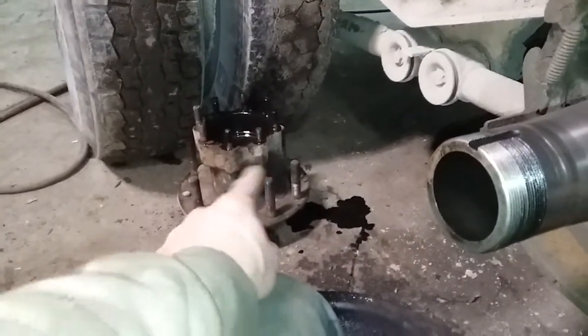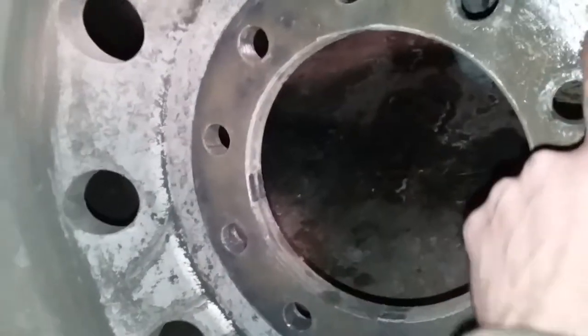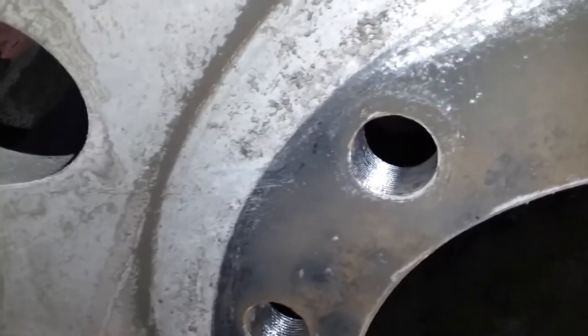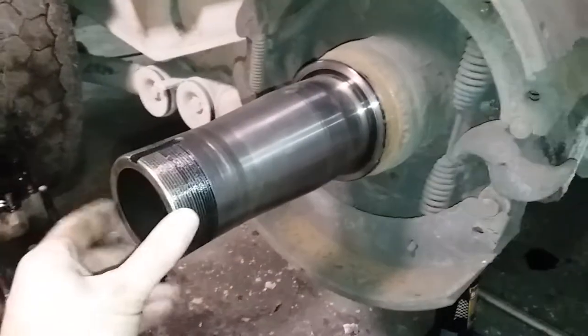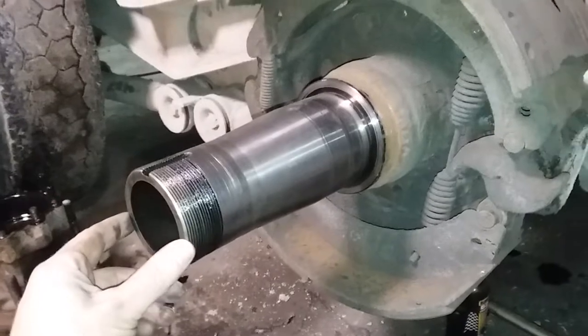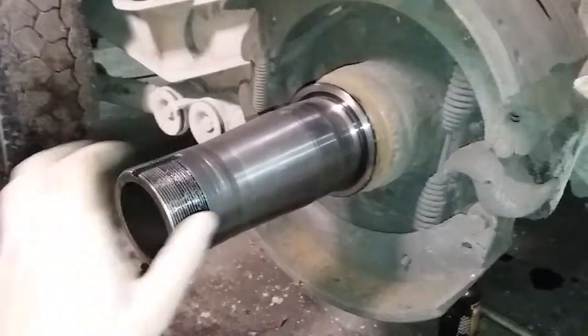I'm not sure if this caused a vibration problem that eventually led to breaking wheel studs. As you can see, the wheel here sustained some damage as well from running loose — see where the studs have eaten right into the aluminum. So it's not a bad idea to check these things periodically, maybe yearly.